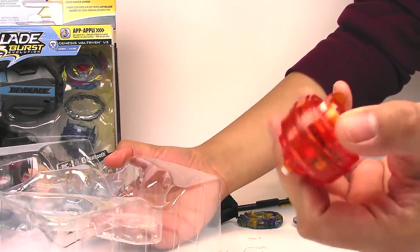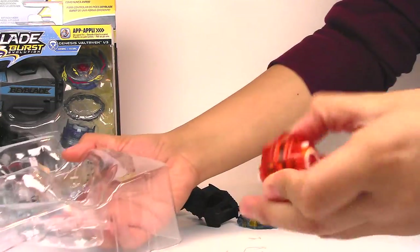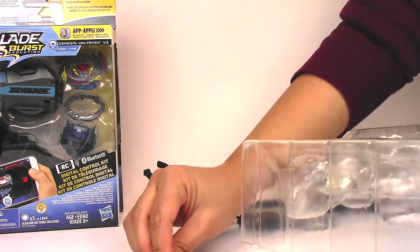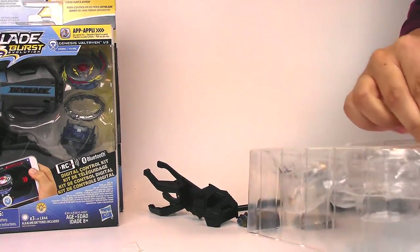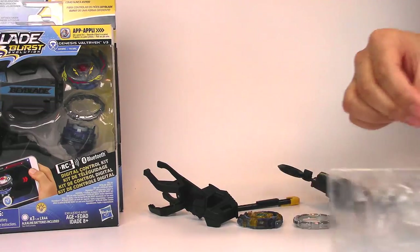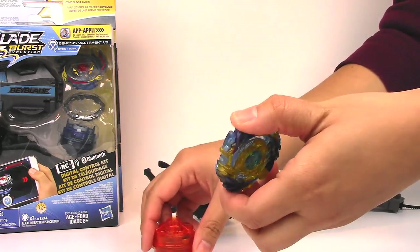And here we have the performance tip or the base — this is where all the electronics are. You can see that inside there. This really reminds me of the light-up action Beyblades, but it's got more electronics in there so you could battle them using your phone as a controller.